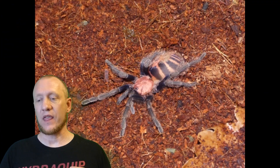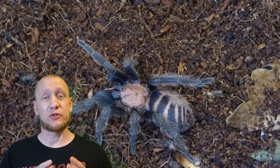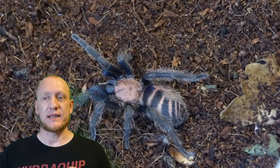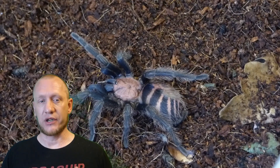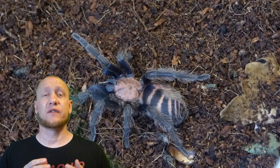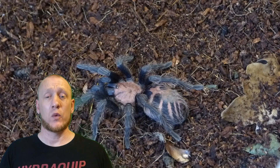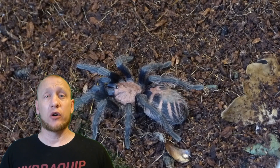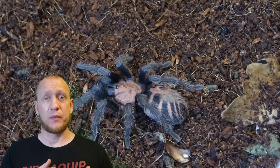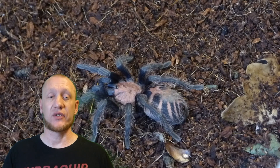As slings they're going to require moist substrate, and quite deep so they can burrow down. As adults, floor space is absolutely key — they love floor space and will explore the whole enclosure. Lifespans for females are up to 12 years, while males can live up to four. Females mature from around four years old, where males will mature from 18 months to three years.